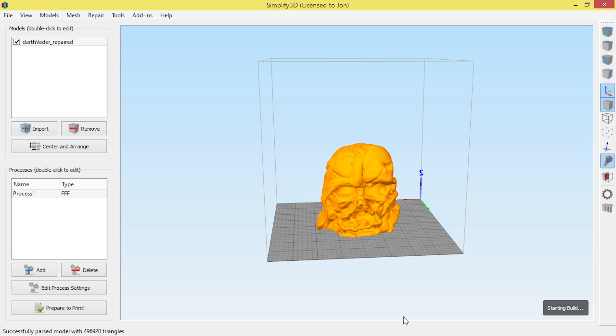The only thing I'll change is turning on Generate Support and hitting OK. Supports help the model where there are overhangs in mid-air — just like a bridge. If a bridge didn't have supports it would fall over, and the same goes for the 3D model. I'm happy with everything else, so I'll go to Prepare to Print.